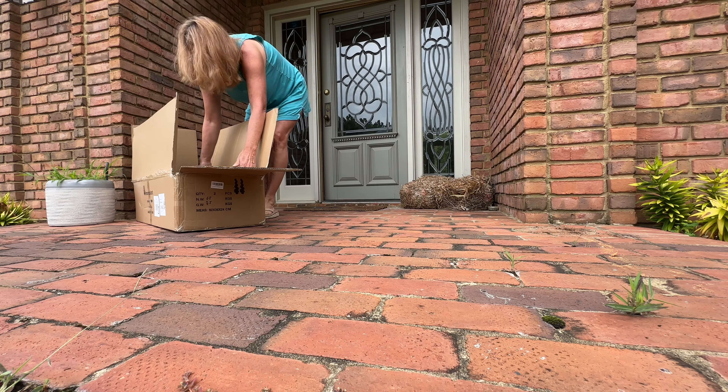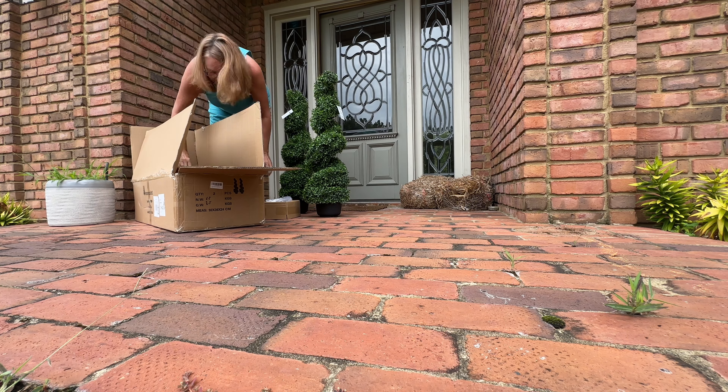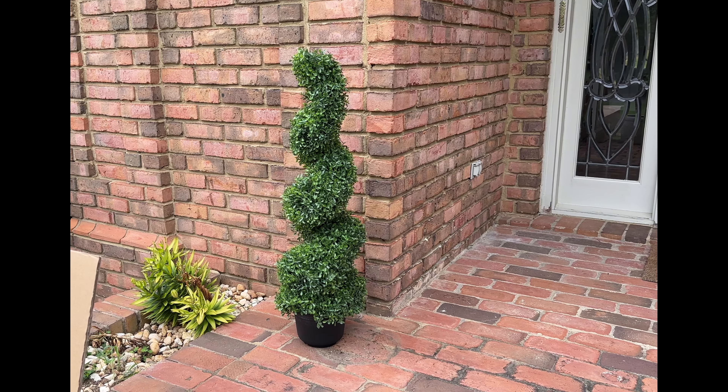I just got my topiary boxwood trees that I ordered. I love the spiral shape and these are about three feet tall. I'm going to use these at the entrance of my front porch.